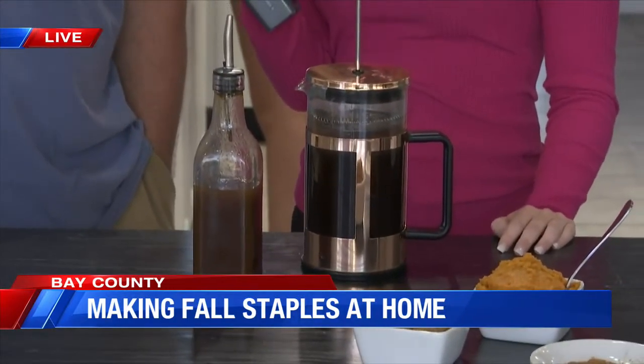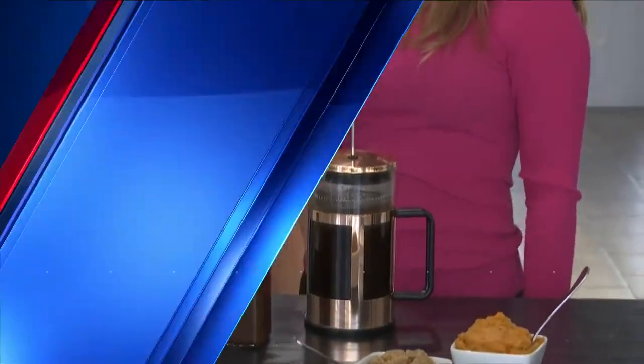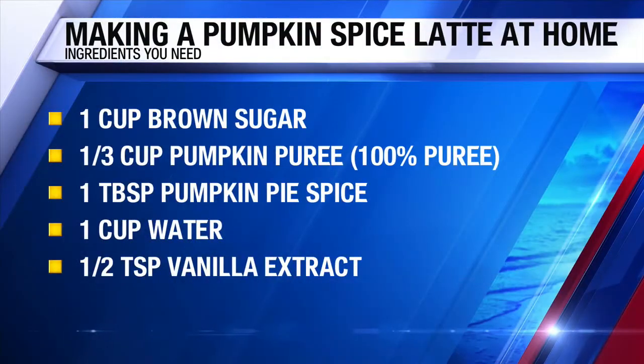We've got a couple more things that we add that we're not going to talk about on the news channel, but this will make do at home. And I promise if you use this recipe, you're going to be really happy with what you come out with.